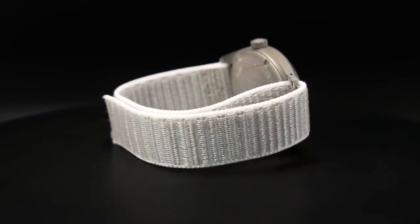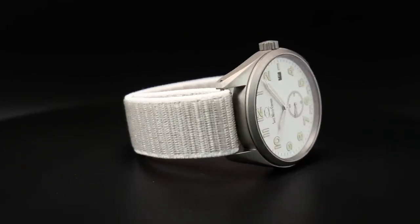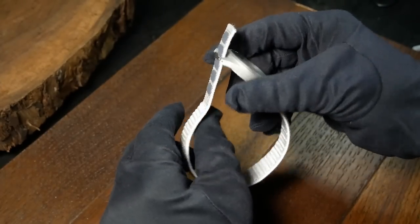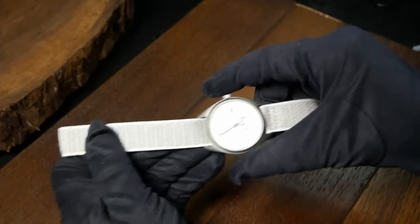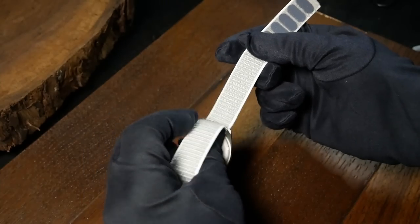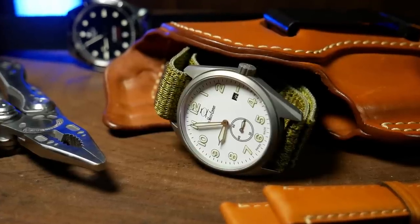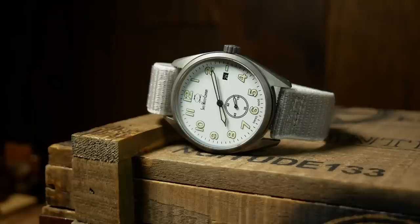As for the strap, Swiss watch company is pushing function over form by using their own brand of Velcro straps. They actually sell these for about 10 bucks, and I think they are easily worth it. Depending on the color of the strap and the color of the watch, they may look a little odd. But they are extremely comfortable — continuously adjustable and extremely lightweight — which, when paired with the ARC, is a perfect combination.